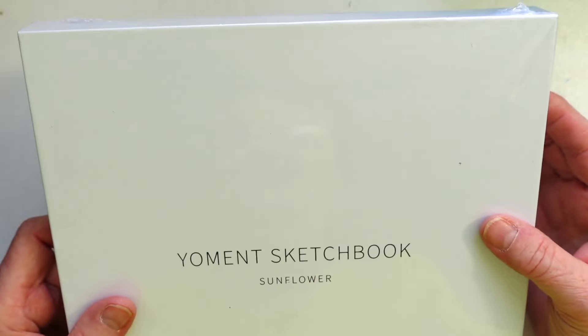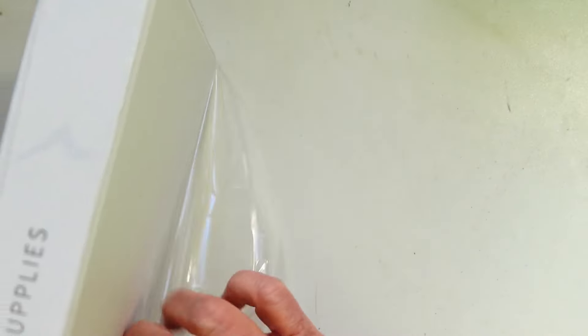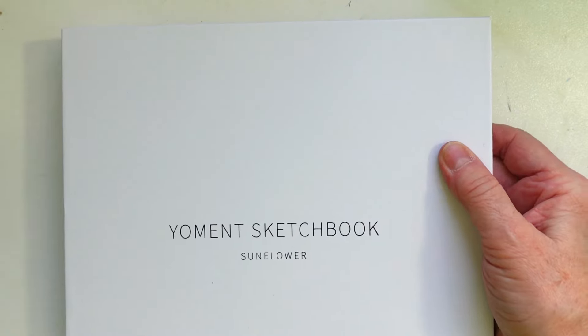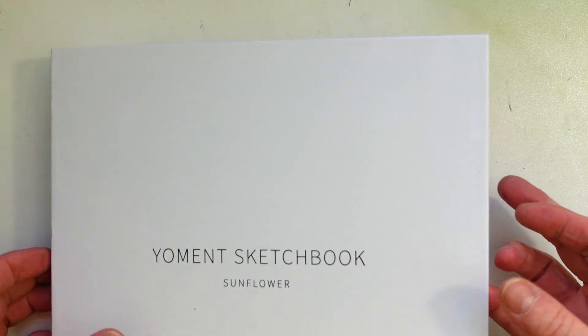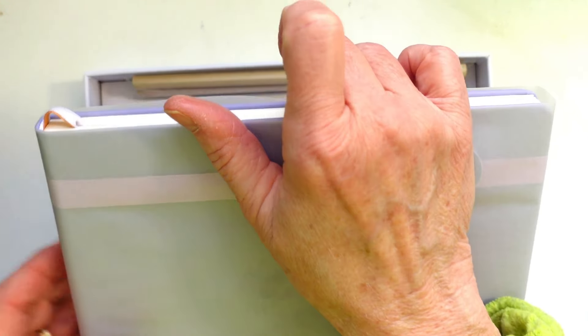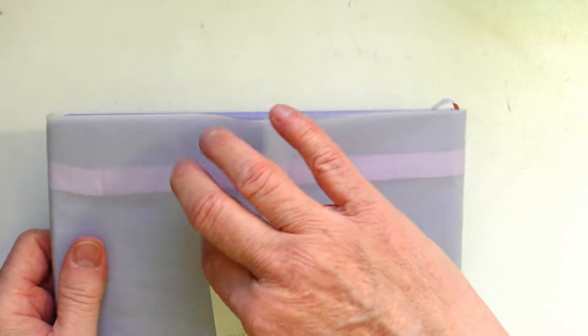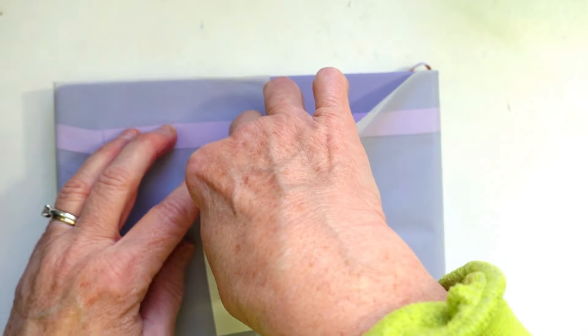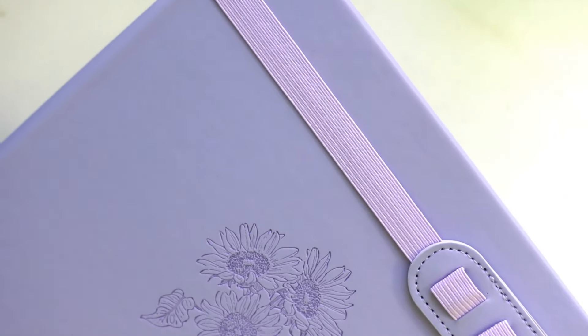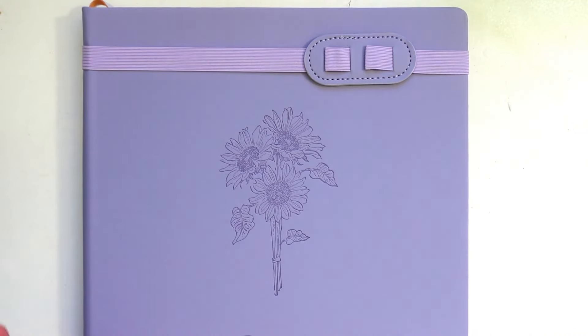Let's open this up — it is such a cute presentation for the sketchbook, it comes in this cute little box. I'll link everything below so you can find it. You open it up, take these out, move the box to the side, and it's got the cutest presentation with this vellum paper. It's called the Yoment sketchbook — oh my gosh, look at this, it's beautiful!